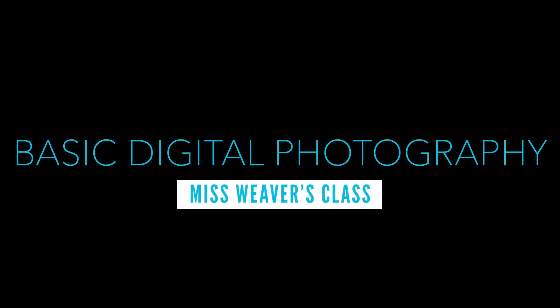Hey students, my name is Ms. Weaver and I'm going to be your basic digital photography teacher. I'm here by myself in the studio in the back of our classroom and I just wanted to take a minute to introduce myself mask-free so you guys can see my face.